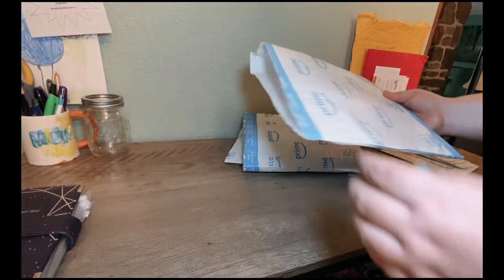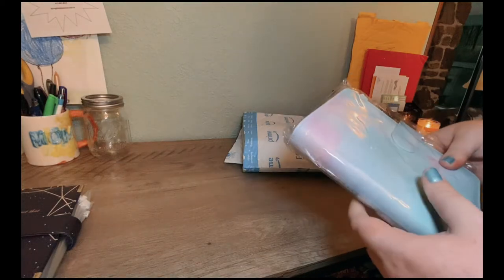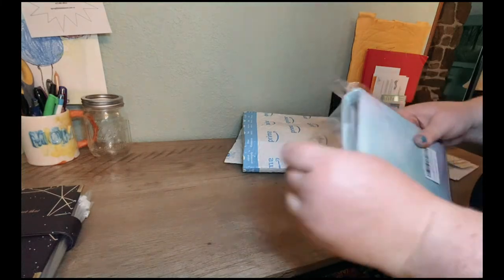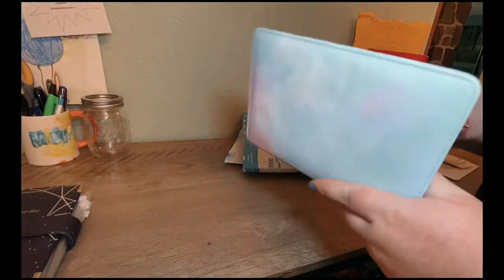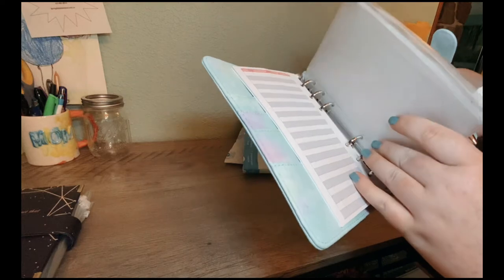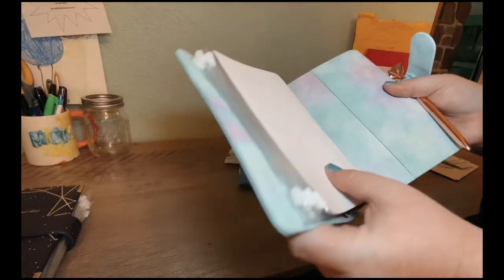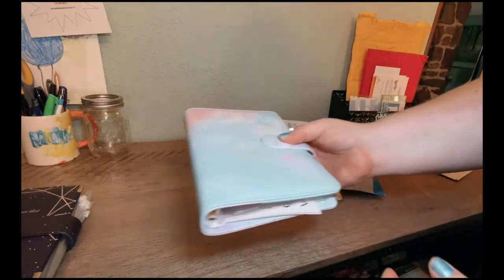Now we'll get into the binders I got for myself. I already opened all these envelopes because I didn't want to have to fight with them on camera. This one I plan on using for savings challenges — it's sort of a watercolor, tie-dye color. I really like it. These binders are pretty good quality; I'm really impressed. This one also has card slots, comes with budget sheets, envelopes, and alphabet labels so you can kind of spell out your own things. It's got a pocket in the back and it came with a fancy diamond pen, which is kind of cool. So that'll be our savings challenge binder.